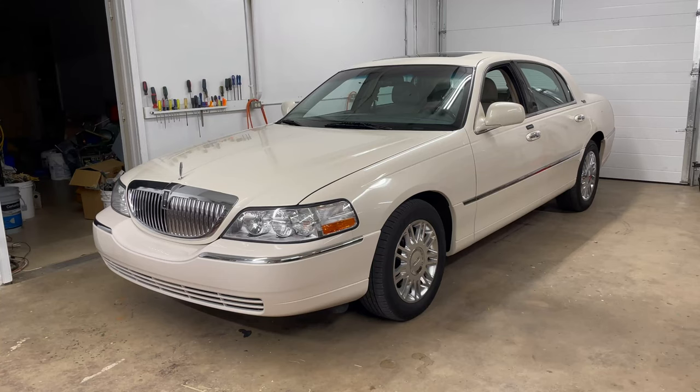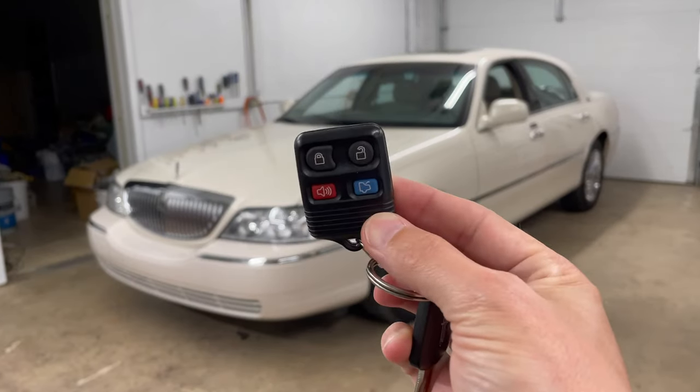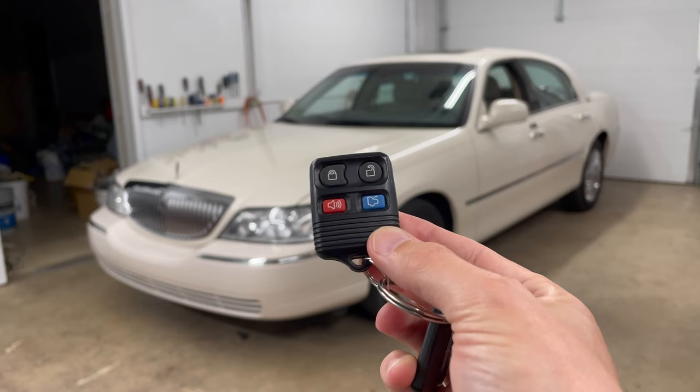Hey folks, Internet Dude here. So the day after I shot that video where I gave you an intro to this 2007 Town Car, I had a problem. Most noticeably, the remote stopped working for locking and unlocking doors and popping the trunk.